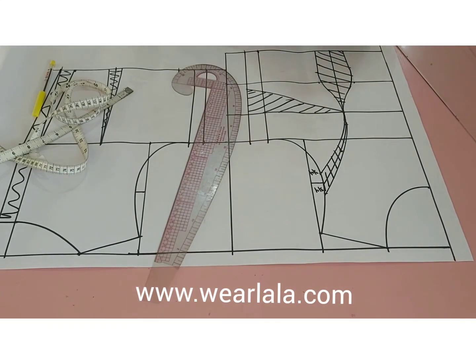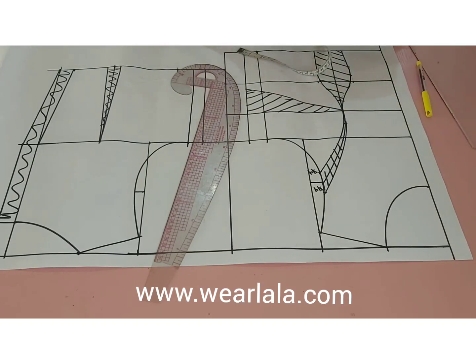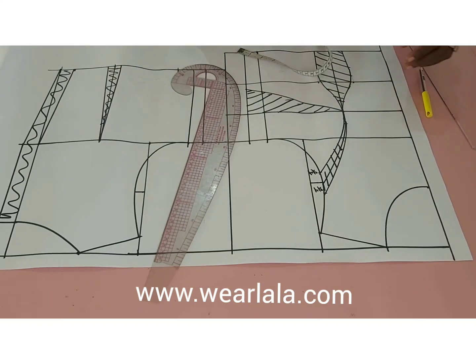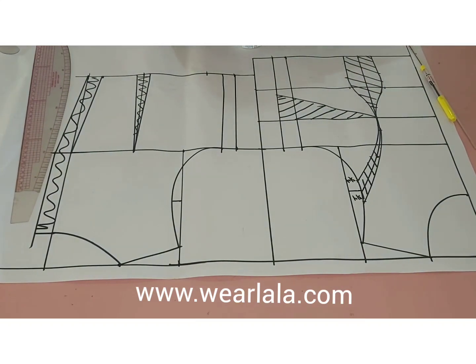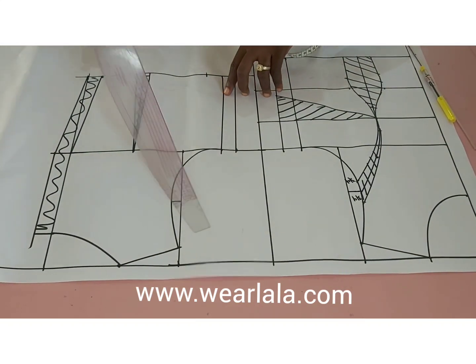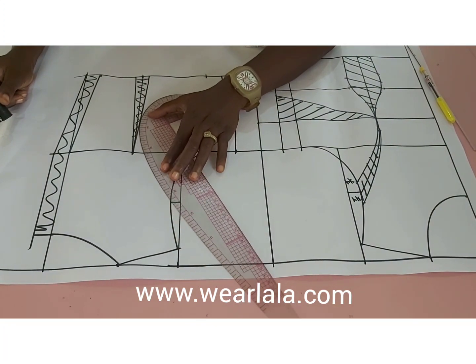Because this is a curved line, by the time you cut it out and want to join the center front and the side panels together, you'll notice that they will not align. So we need to reshape the armhole.